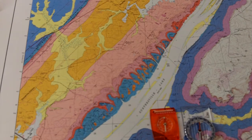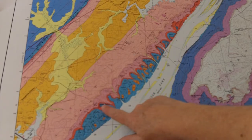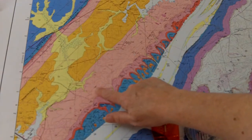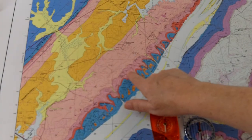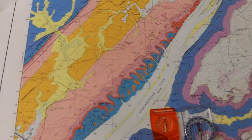We're continuing on. We've oriented the map to the north, and I've tried to get a little bit closer to the map. This is the area where we have a lot of strike and dip symbols. We're going to measure the compass orientation of the strike and dip symbols.